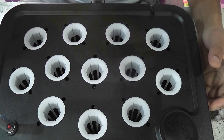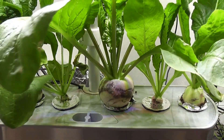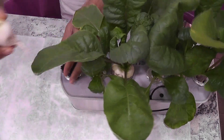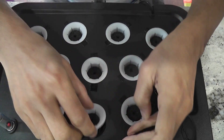In this experiment, I am growing hailstone radishes. I have grown the same variety in Aero Golden Harvest and I was able to harvest the radishes in 32 days. Let's see how it will work in this Hydropony. I am placing two seeds in each pod and starting with all pods.